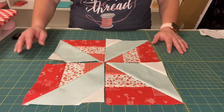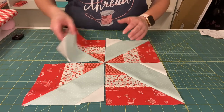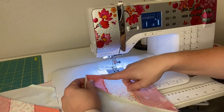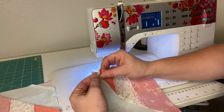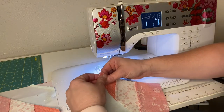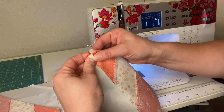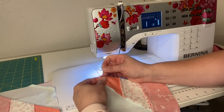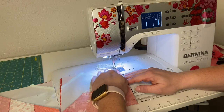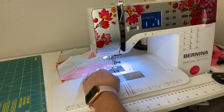Now we have our little squares made and we're going to turn them into pinwheel blocks. We're going to sew two together and sew the other two together. At the sewing machine, sew along the edge — notice that the seams will nest here. One seam goes in this direction and the other goes in the opposite direction, so feel with your fingers to mesh them together and butt them up, then pin.